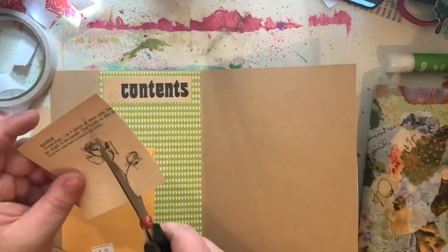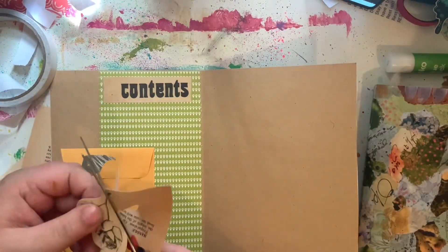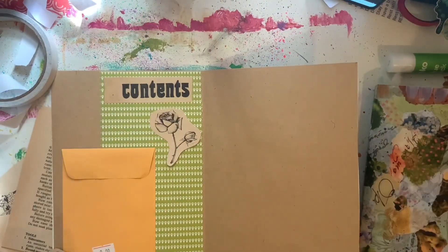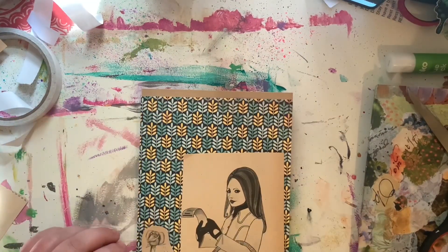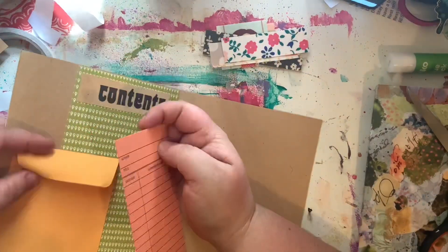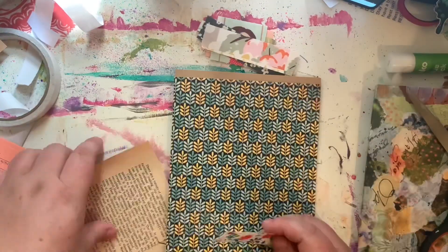I added that little piece that said 'contents' because I just loved the font — that font is incredible. I also added this little cat sitting on a stool and this cute lady with her basket for the front cover image.